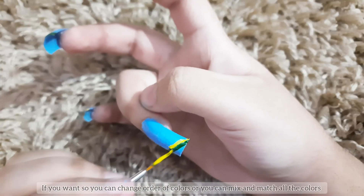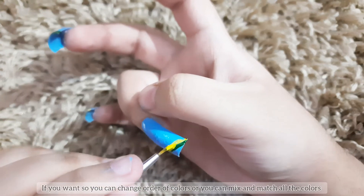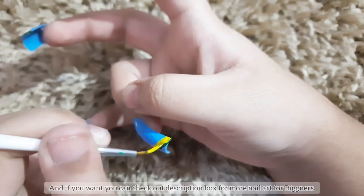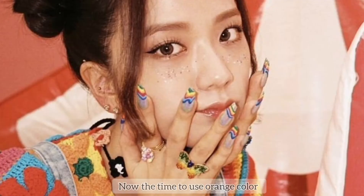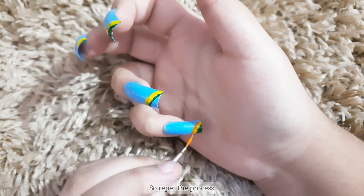If you want, you can change the order of colors, mix and match, or do your nail art with your favorite color combination — mine is purple. You can check out the description box for more nail art for beginners. Now it's time to use orange color, so repeat the process.